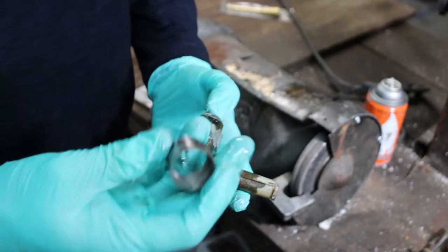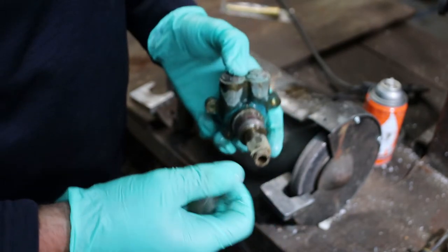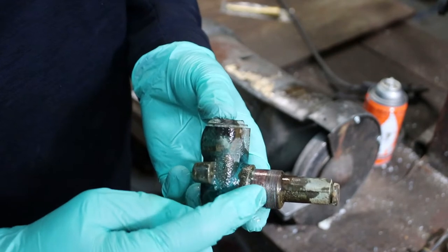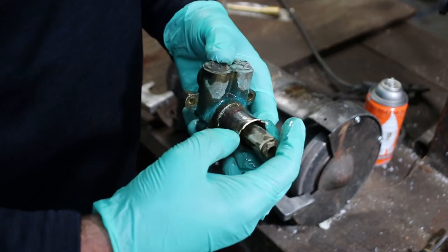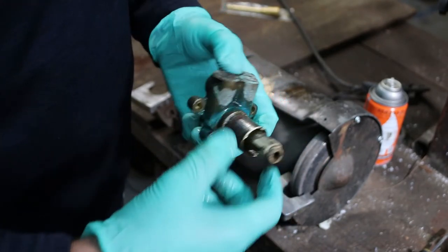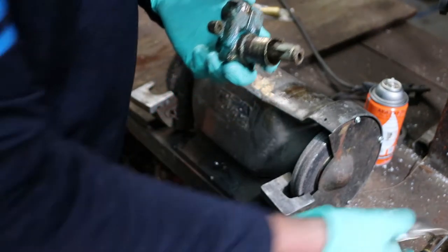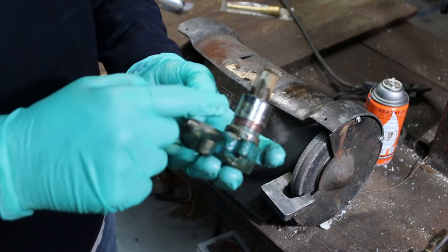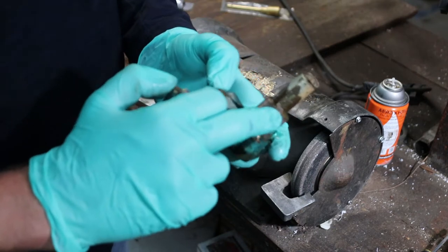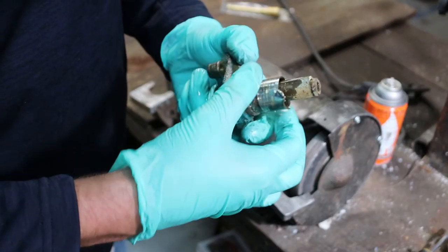I finally got this trim piece off — this sleeve. It was a bear to get off. It threads on these threads here, but it usually gets corroded and just stuck on there. I couldn't thread it off; I tried to cut it off. I basically had to destroy this thing to get it off, and I got it all the way down to where the shoulder is on this brass piece. I couldn't cut into it anymore and it just would not come off — I kind of got to a stopping point.